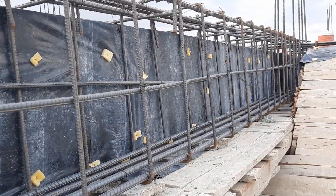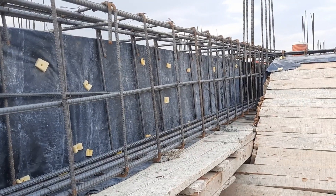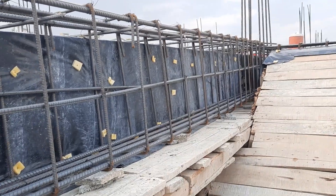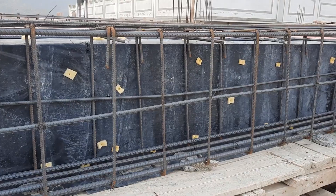Now this beam is ready. They will make its shuttering on the side which is open right now. The beam and slab are ready for concrete work.